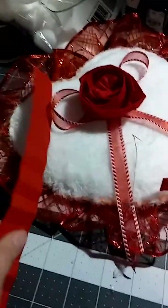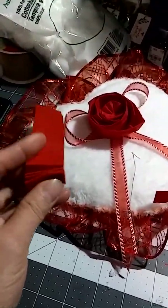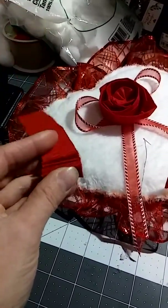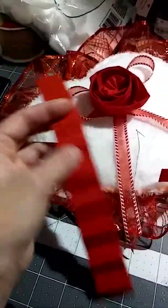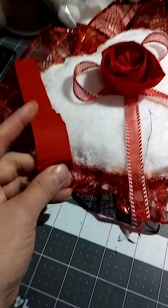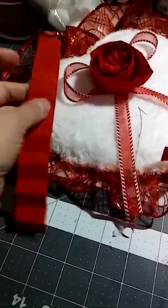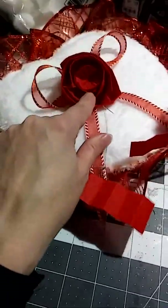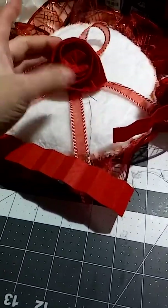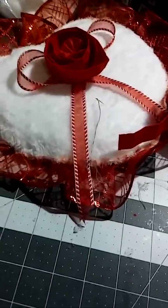You pull from that thread to make a whole — I can't think of the word right now. Basically I scored it, so when I do the line with the thread, it's easier to fold or pull it. The bigger the piece, the more it creates that scrunchy, gathered effect.